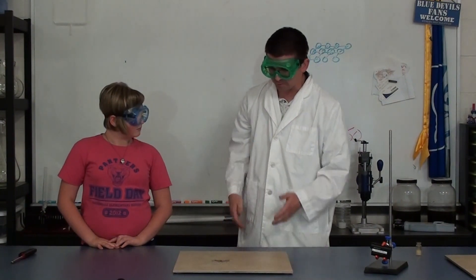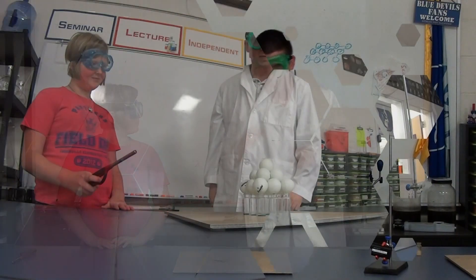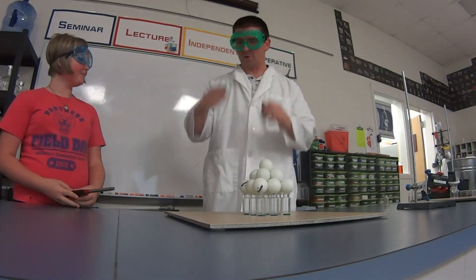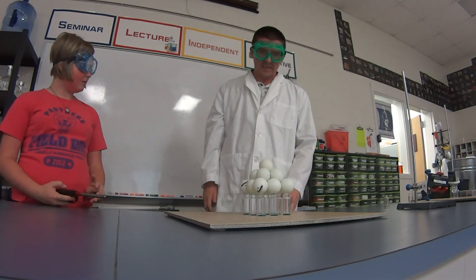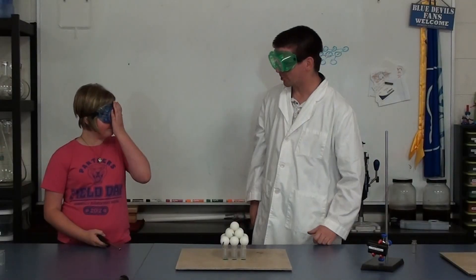So that's the idea of the burning ping pong ball — that cellulose combusting, burning very brightly, burning up very quickly. Pretty cool demonstration of combustion using a simple everyday object. One ping pong ball was pretty exciting, right? The fire coming out, and it burned up very quickly. But I've always wondered what's going to happen if we try to light more than one ping pong ball.